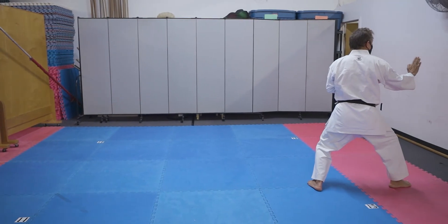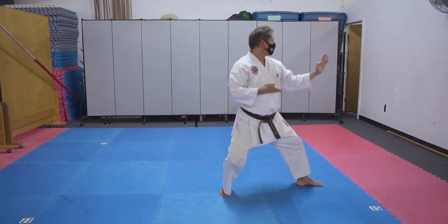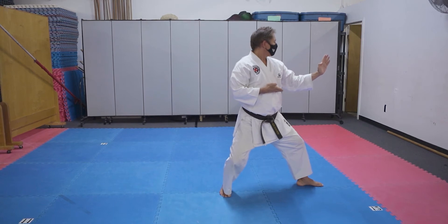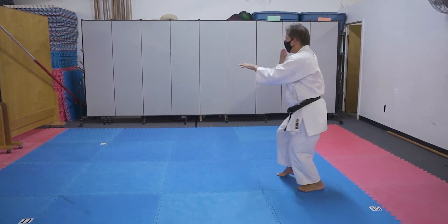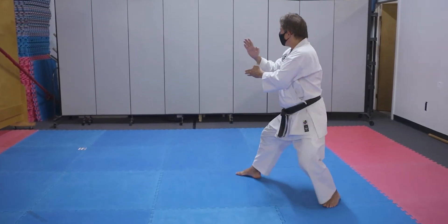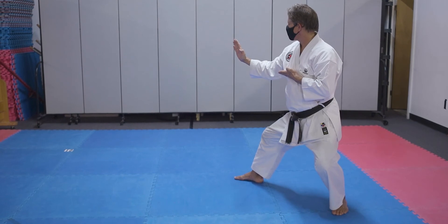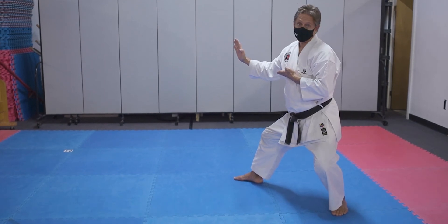Open hand block and slow open hand block, all in the same direction. Then turn 45 degrees behind you, shortcut stance, slide your foot out, and open hand block to the back diagonal direction. That's section six.